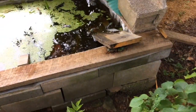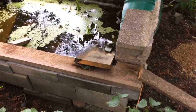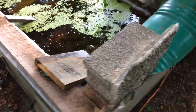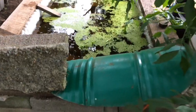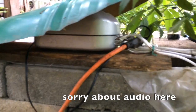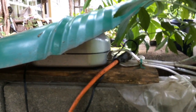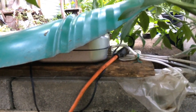Cinder blocks laid up to be relatively level, greenhouse plastic laid in to hold the water — it's as simple as that to make the water-holding aspect. To make the bubbler was about $50 to $70. I'll link in the description. It's an 8-port bubbler that draws about 12 watts, and there's a reason I went for 8 ports — I've got a bunch of different areas I'm trying to aerate concurrently.